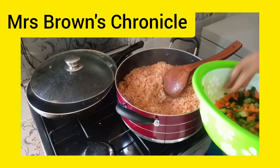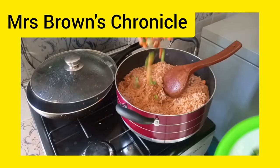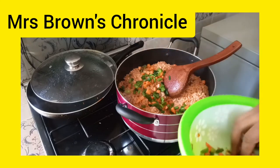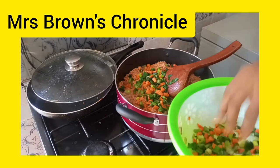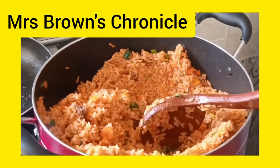It's time to add our veggies — mix them properly in a bowl before adding. We have a mixture of spring onions, carrots, and green beans. Add little by little and stir. Our jollof rice is now ready.